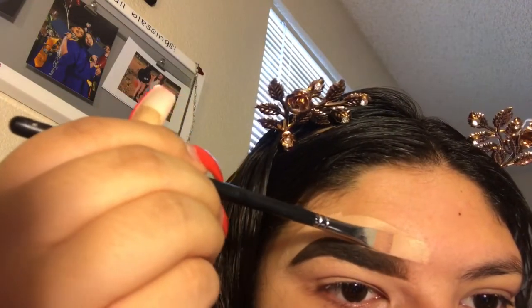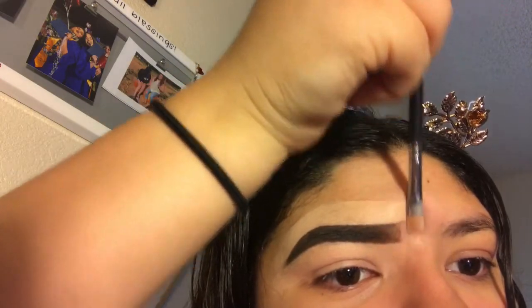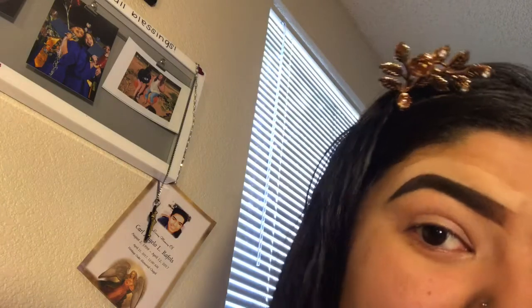We'll see how these turn out once I am done with my makeup. In the front, I just go like this so that when I do my other brow, I will see if I started from a different spot. But overall, this is my brow routine.